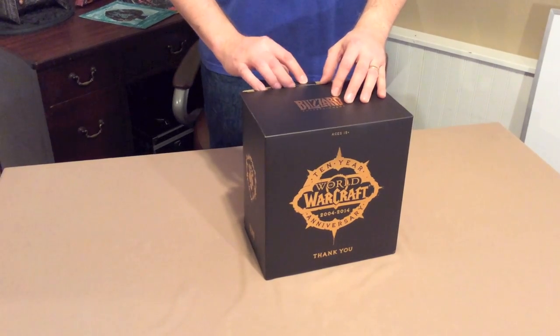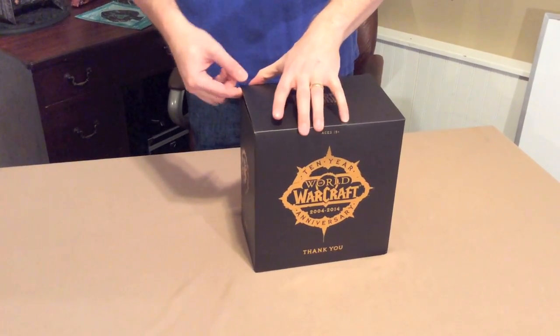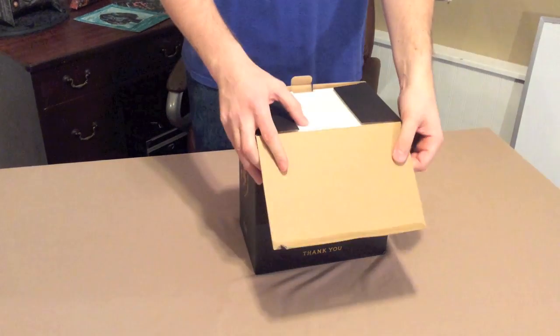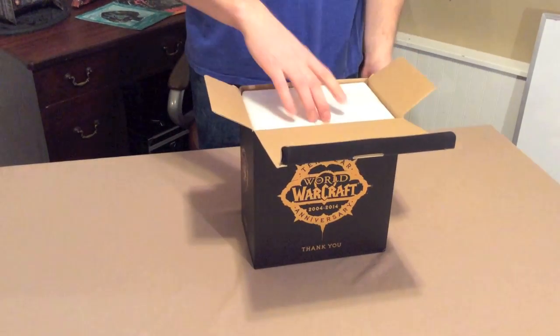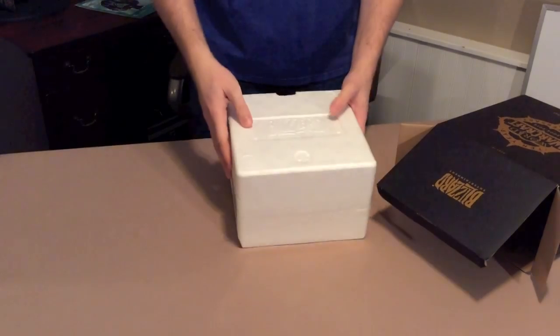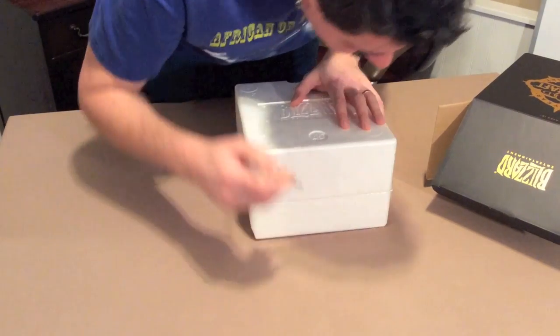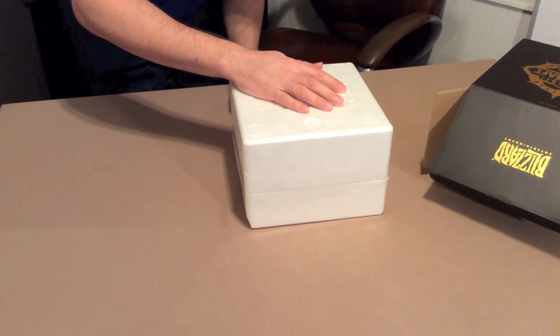People were talking about it online. MMO Champion was talking about the statue online. I had to go check my account balance to see if I qualified. Sure enough, my account started in 2004 — I definitely qualified. So I had to go online and check the UPS site to see if I was going to get a box. Somebody told me how to check. Sure enough, I had a box on the way, and I could not wait to get the thing open.